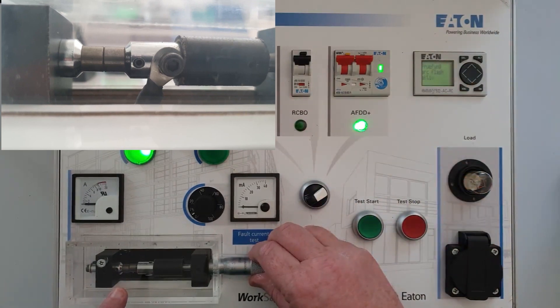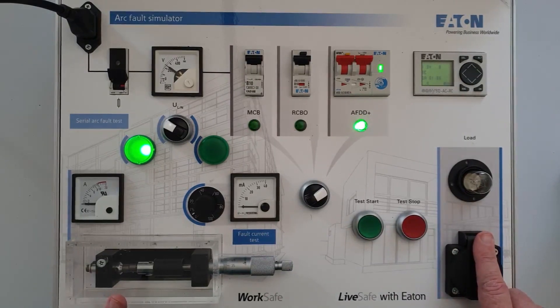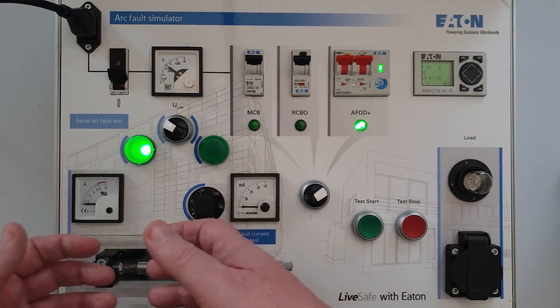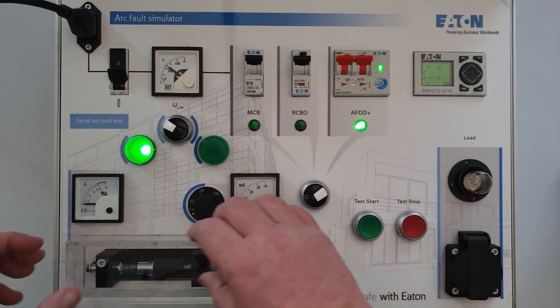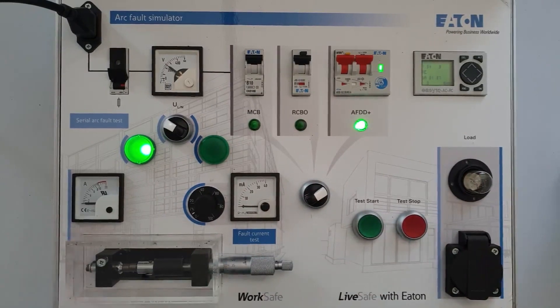So what's the issue? The issue is the nature of the demand here — it's quite negligible. Because there's such a small demand, there's insufficient power or electrons to jump through this gap and actually create an arc. So what we need to do is apply a larger load. And this does raise questions as to when AFDDs should be used — it's definitely with larger loads.